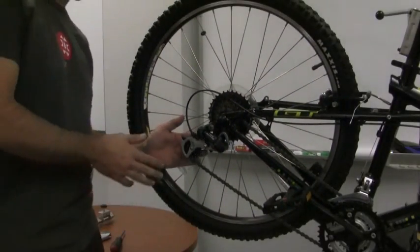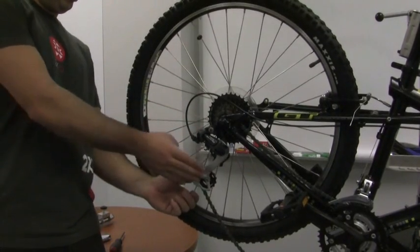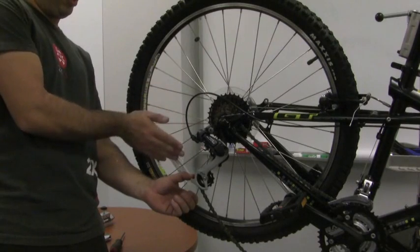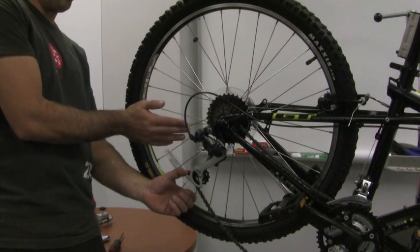So the first thing you'll want to do is just visually inspect it from the back. And if you can see that this cage right here that holds the jockey wheels is not perpendicular with the ground, you'll know that you need to do some work to realign your derailleur hanger.